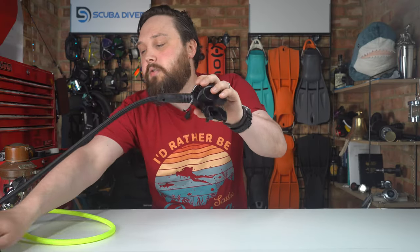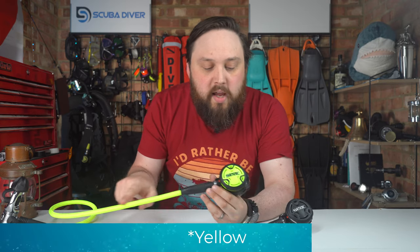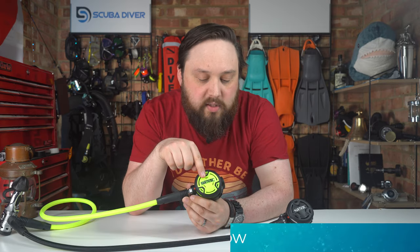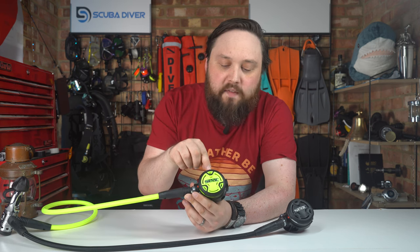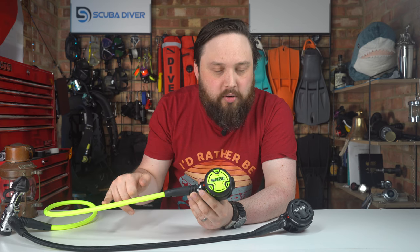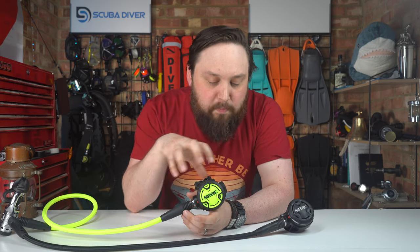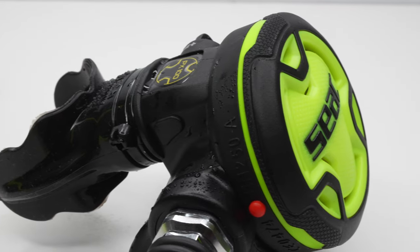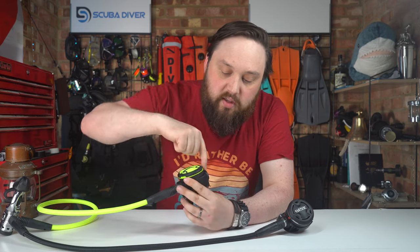The Octo, or alternate second stage, is Dayglo orange, and that continues to the front cover as well. Some designs have a mellow yellow body and a Dayglo octo, giving you two different yellows, but here they match. It's essentially the same body, the same front cover, the same Venturi switch and the same mouthpiece — just the front cover and the ring around it are in Dayglo yellow.